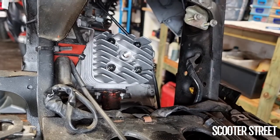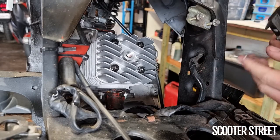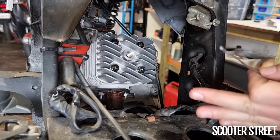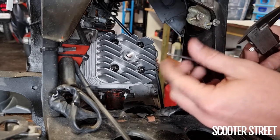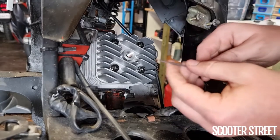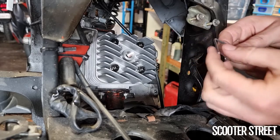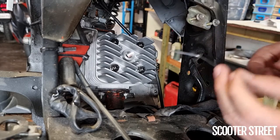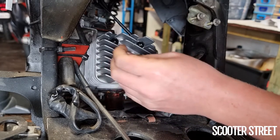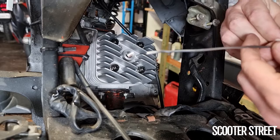Now we're going to do a squish test. Grab some solder — Molossi specifically recommend no thinner than 1.5mm diameter; this stuff is about 2.1mm. It must be solder so it's nice and soft and malleable and can be squished by the piston without damaging anything. You'll also need a vernier caliper. Curve the end of the solder — leave about 30mm — so you can get right to the edge of the piston. Insert it down into the cylinder, making sure it doesn't go into any of the ports.